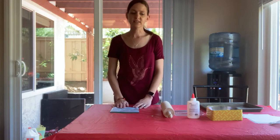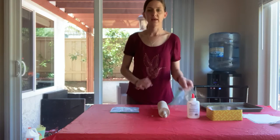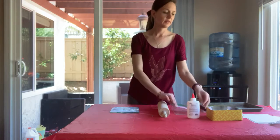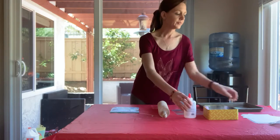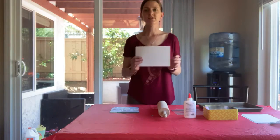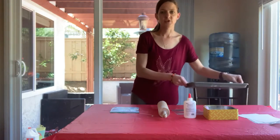For this activity you are going to need a rolling pin, a ziplock bag, chalk, white glue, cardstock cut in half, and a tray.